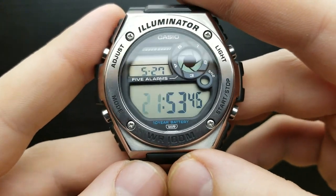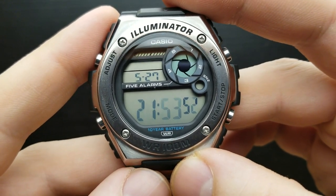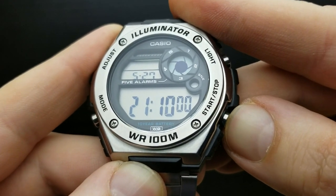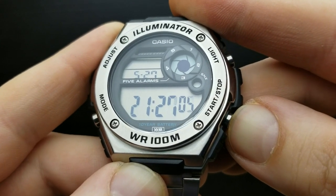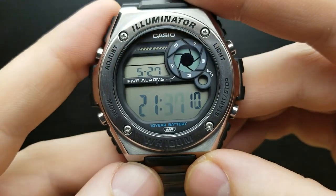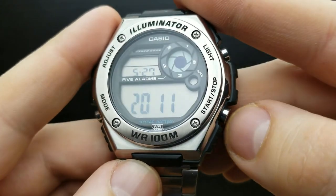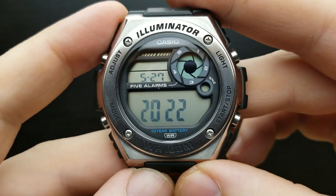Once done with your hour value, press the mode button and flashing moves to the minutes value. In my timezone it is 37 minutes, so pressing the start or stop button I'll set it to 37. Once done with minutes, press the mode button again and you are in the position of setting your year value. Press the start or stop button to move it to 2022.